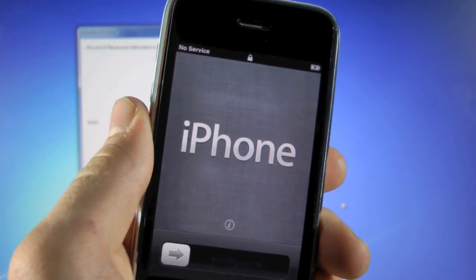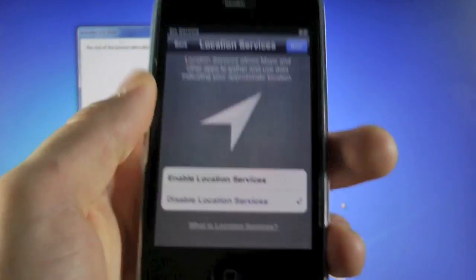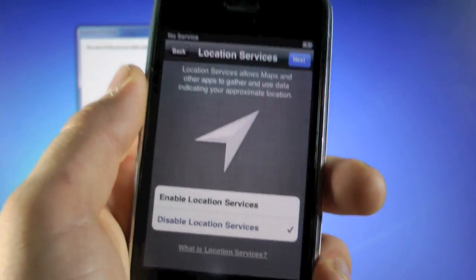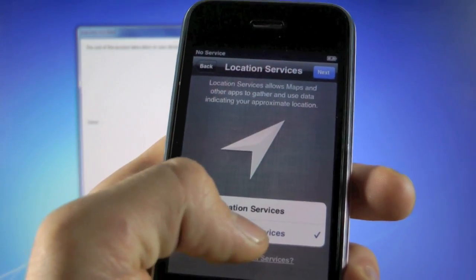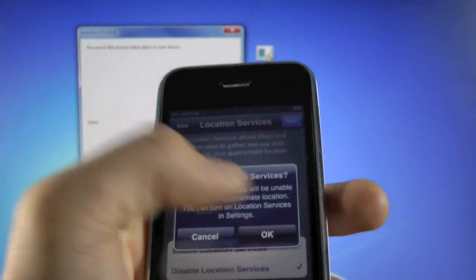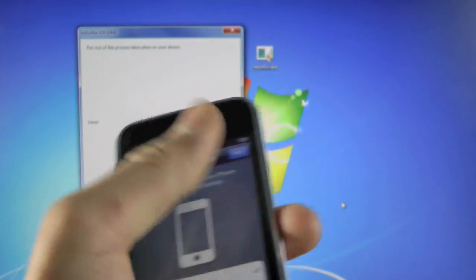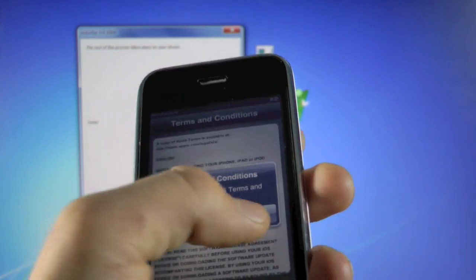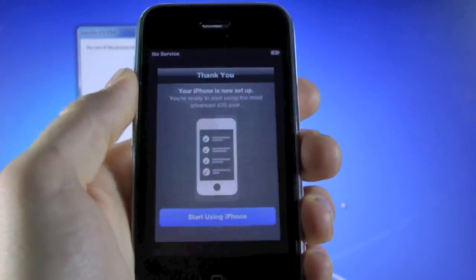Our iPhone is now at the setup menu. Run through it quickly: tap next, next. Make sure location services is disabled — if you have it enabled, it'll mess with your T-Mobile service. So make sure it's disabled, then tap next, okay, set up Wi-Fi in a bit, okay, agree, agree, don't send, and start using iPhone.